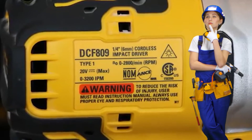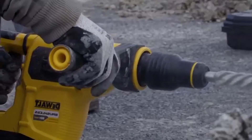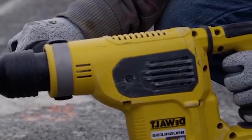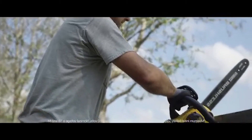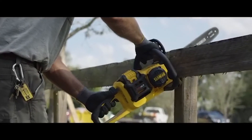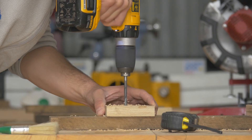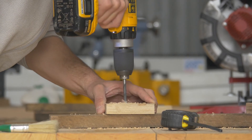A lot of people don't know that DeWalt model numbers are not random and they actually contain very useful information. If you take a few minutes to learn what those numbers mean, you will gain the ultimate advantage as a power tool buyer and it will be easier for you to find needed power tools. We will mainly focus on the battery-powered DeWalt tools because their model numbers are the most informative ones.